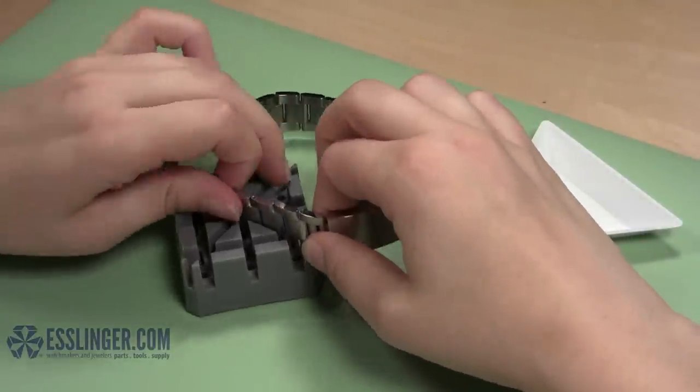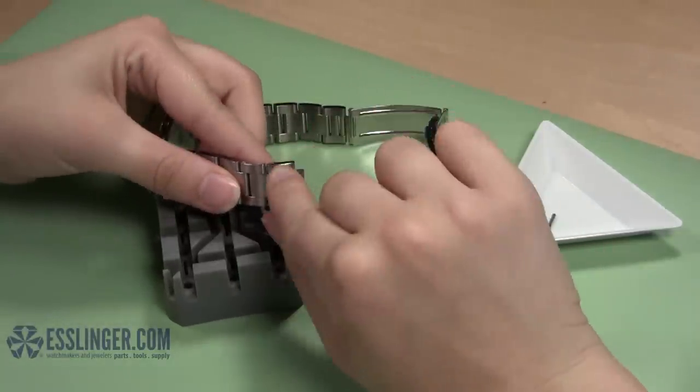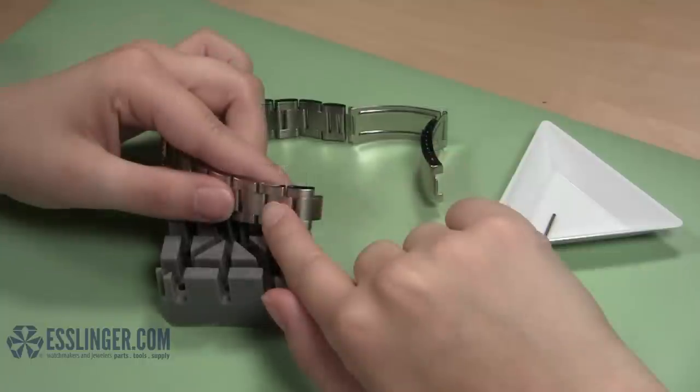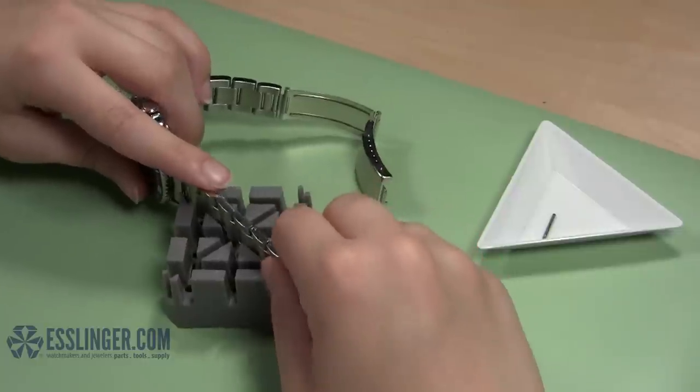Remove the band from the holder and let the band open where you have removed the pin. Count the number of links you need to remove from this side of the band. Then replace the watch band in the holder, making sure that the screw head end of the pin is facing up.